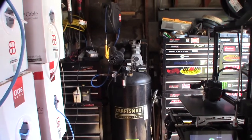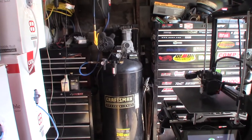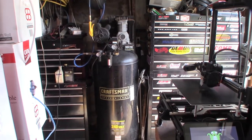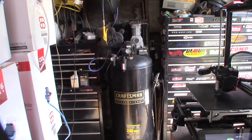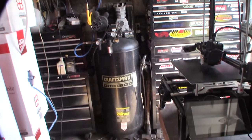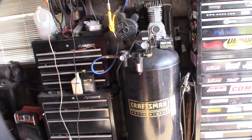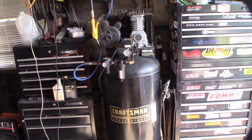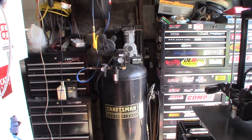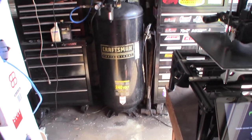Hey guys, so with this coronavirus thing I'm stuck at home, just trying to do maintenance and all these things I haven't had a chance to get to. What you see in front of you is my 60-gallon air compressor — bought it about 10 years ago at Sears. It's actually been flawless for 10 years. It's a 240-volt compressor, runs air impacts, grinders, whatever. Been pretty lucky without any major issues.